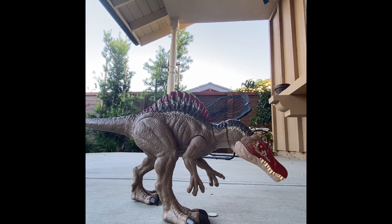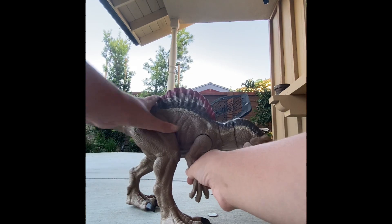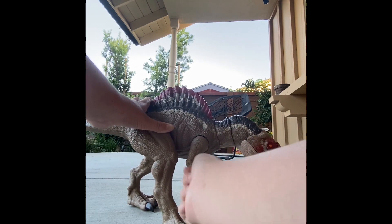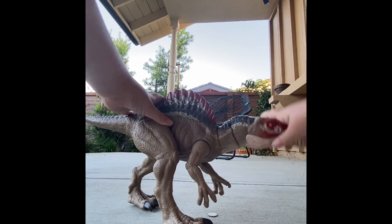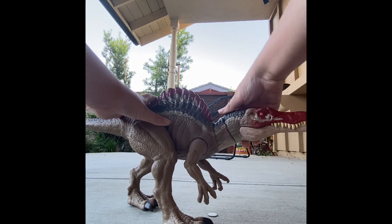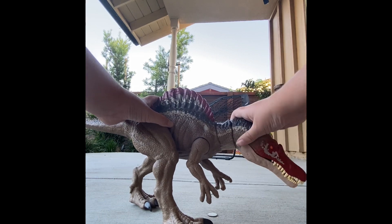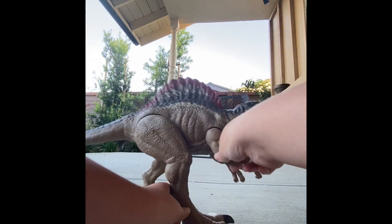Well, I think honestly it could be a lot better. The appearance is good, but like, are you serious you couldn't put a joint there? And like this kind of moves — it can go side to side too. And I think that's pretty cool, but they didn't do anything to the tail, the legs, the arms.